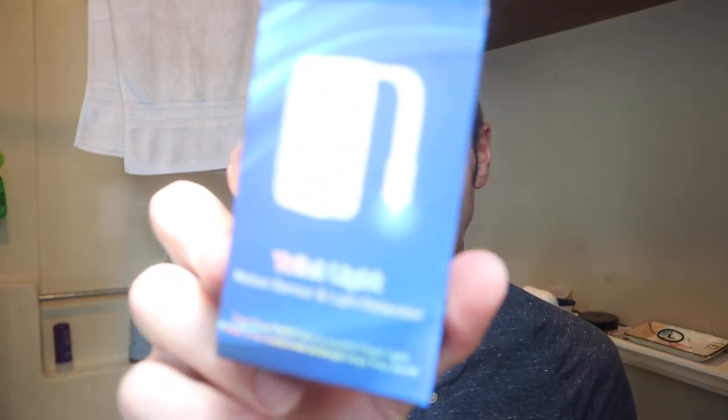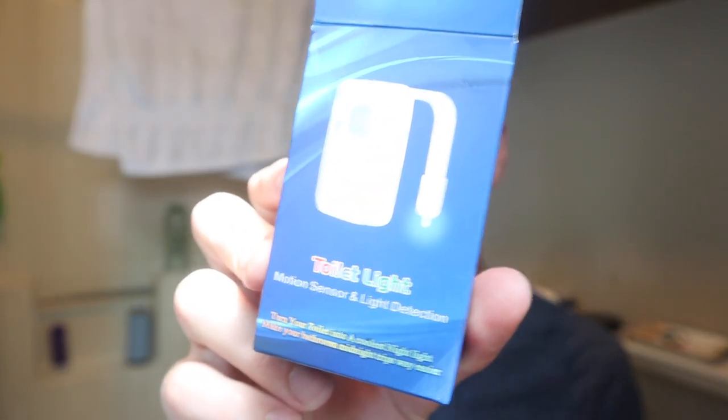So we were at the White Elephant that my mom does every year, where you pile a bunch of gifts in the middle that everyone brings and then you take turns picking gifts. And we got stuck with the toilet night light, this thing here.